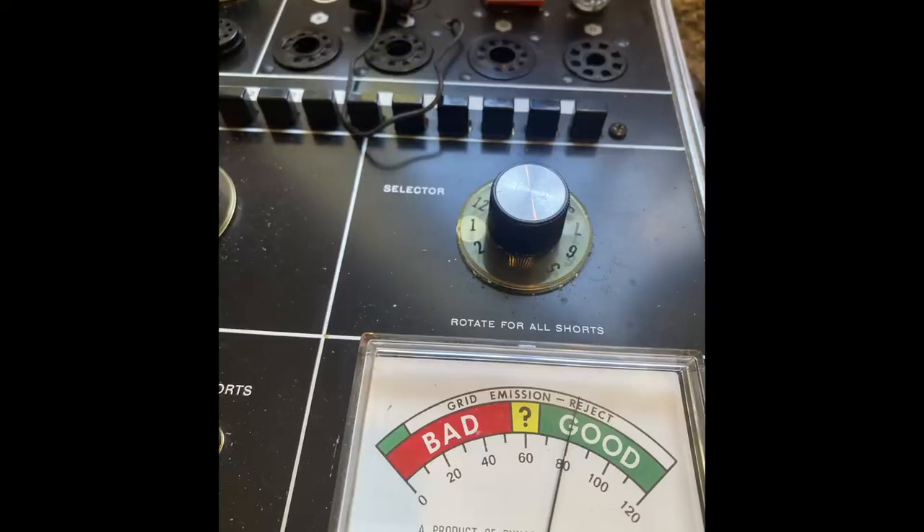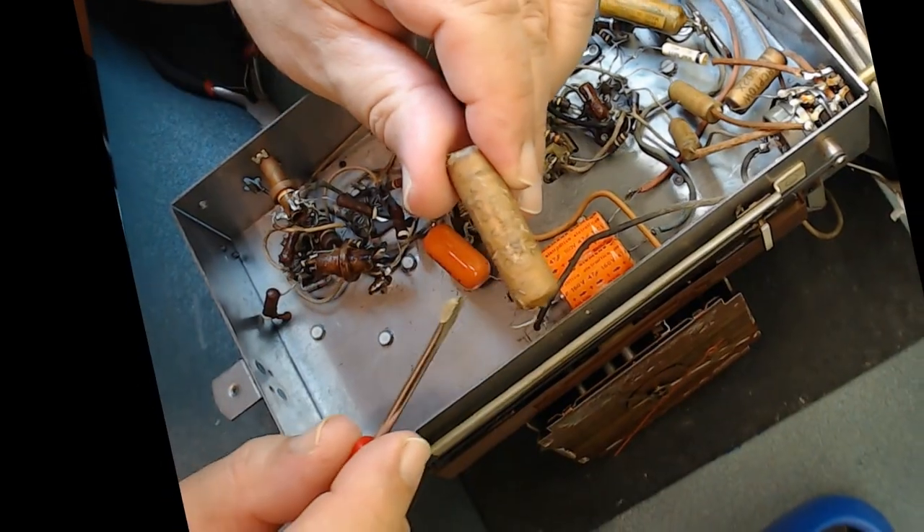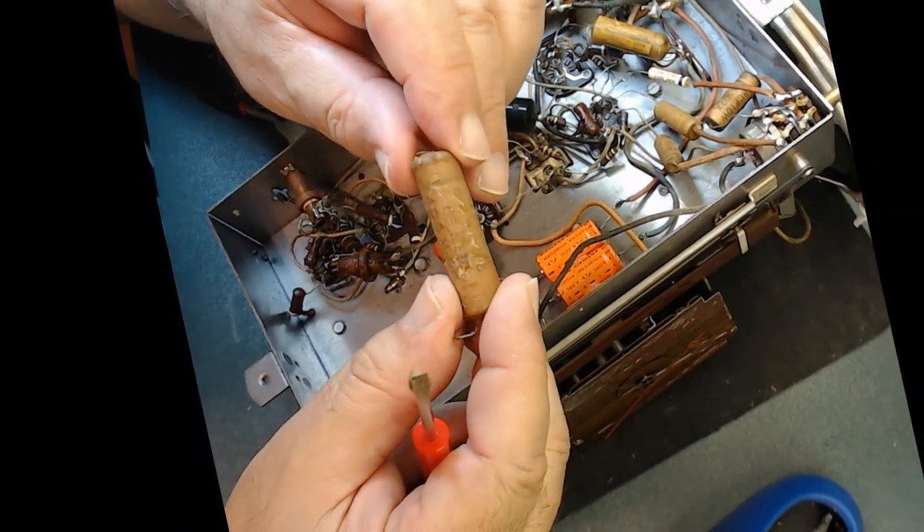It really is a wonderful hobby and very rewarding to bring back something that was totally dead back to life and sing again.